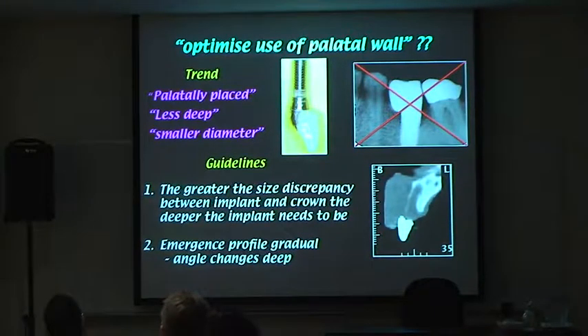The point that people don't talk about enough is: the greater the size discrepancy between the implant and the crown, the deeper you need to start. I'm not saying it should necessarily be deep — what I'm saying is if you need to make an angle change, it should start sub-crestally and gradually transition. If the implant is shallow and you get even half the normal recession, you'll end up in trouble. The bigger the discrepancy between implant diameter and crown size, the deeper you'll need to place it.